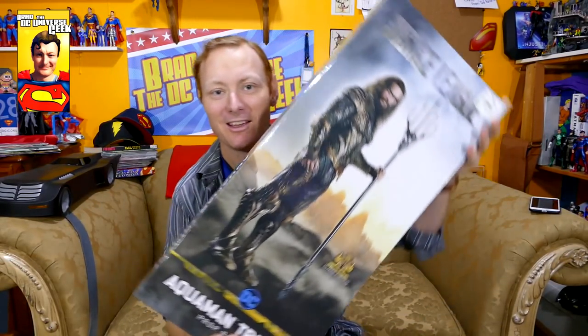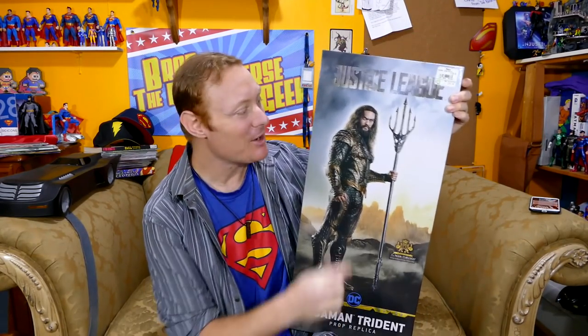Hey guys, check it out! The Trident of Neptune from the Noble Collection — Aquaman's Trident from Justice League. I really, really wanted to get my hands on this.